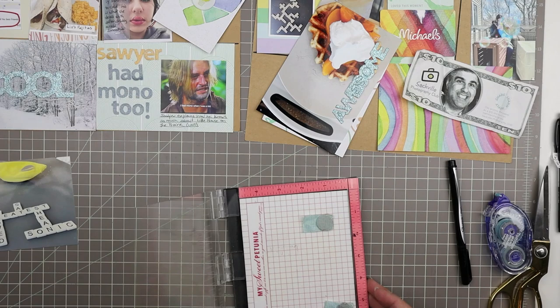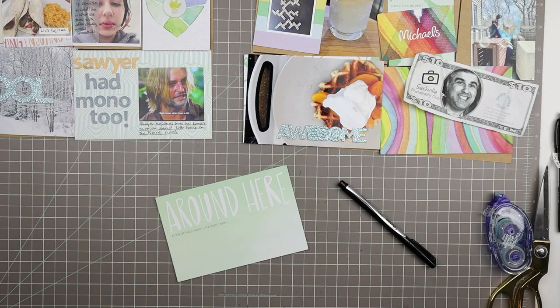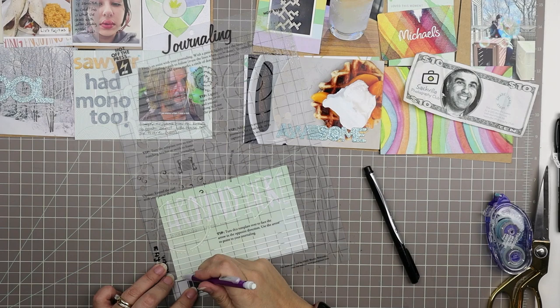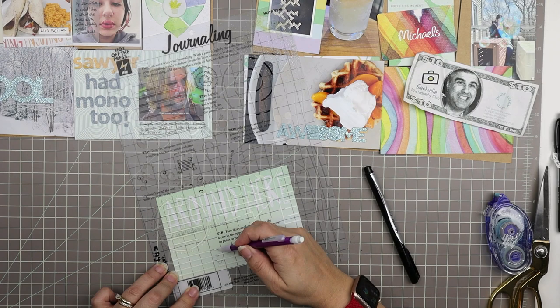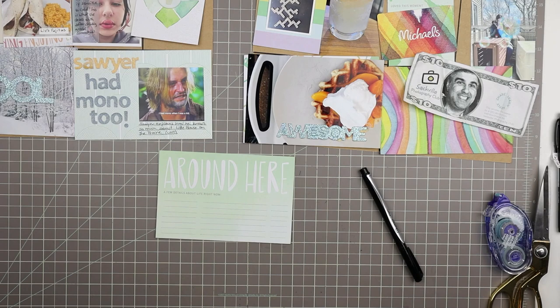That's about all I'll do with that card. These letter stickers keep peeling up a little bit — that's one of the things about older supplies. The adhesive doesn't hold up over time. They do stay put once on a page, but they're just not as sticky as they once were.